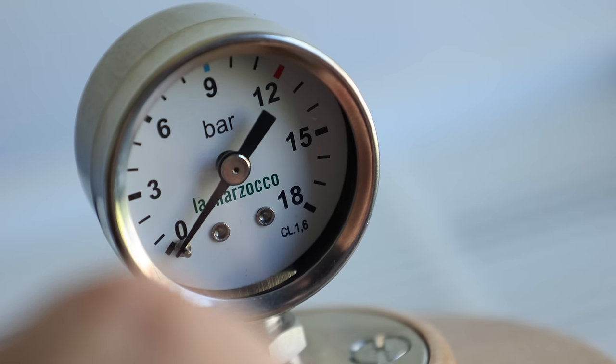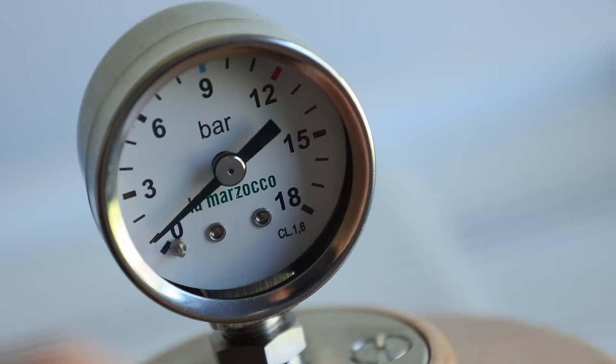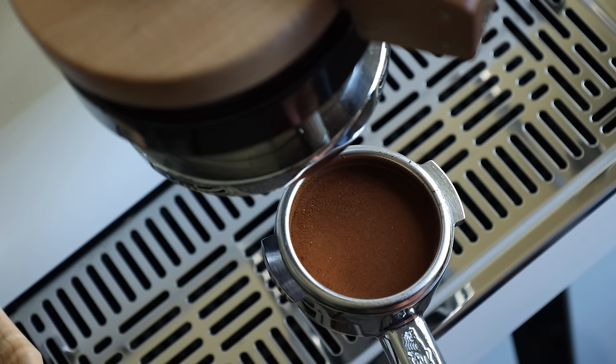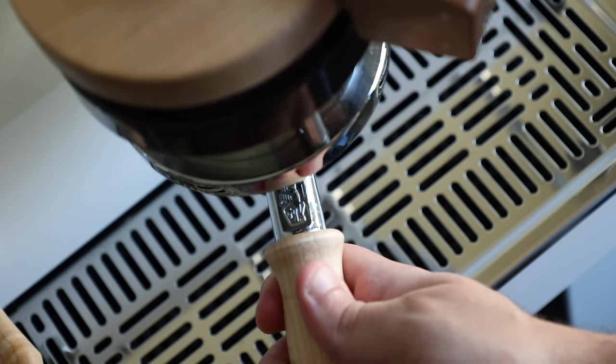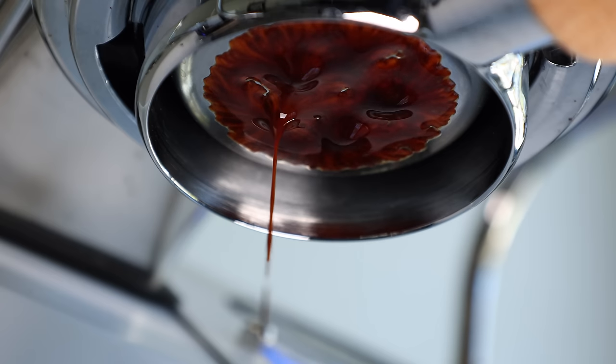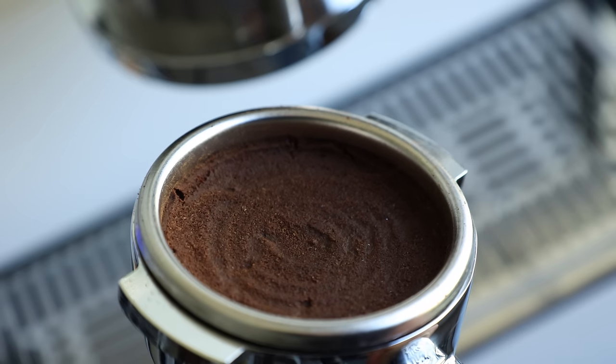Pre-infusion, for those who maybe don't know, is just a low-pressure wetting of the coffee puck before cranking things up to full pressure. In theory or in practice, whichever camp you happen to belong to, this allows the puck to release CO2 and gently expand in the basket, resulting in less chance of channels, cracks, fissures, holes,